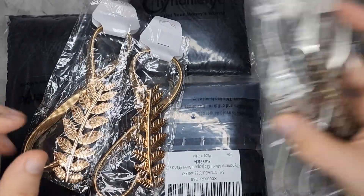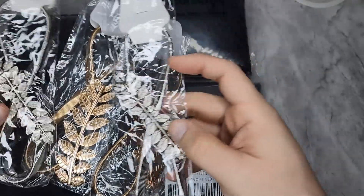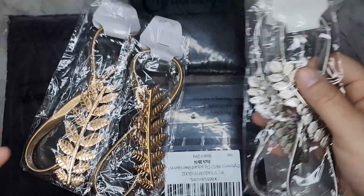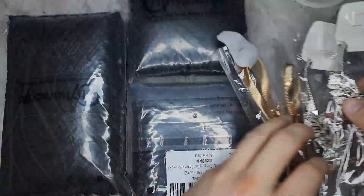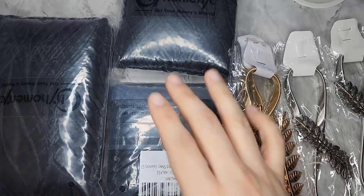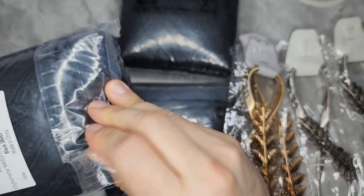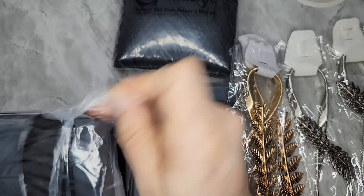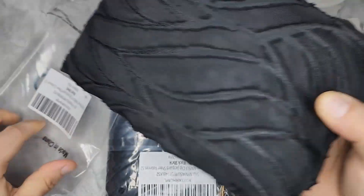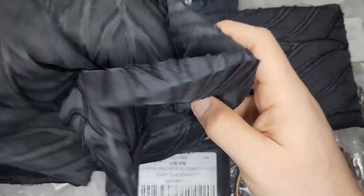These are some nice decorative modern tiebacks — they're metal. I want to use the silver ones. I'll show a before and after; I haven't even opened these things yet, but I'm going to put them on. Let me just unbox one of them.